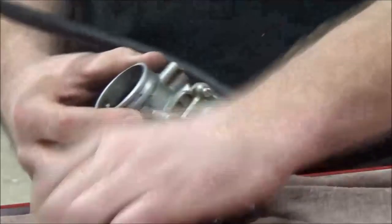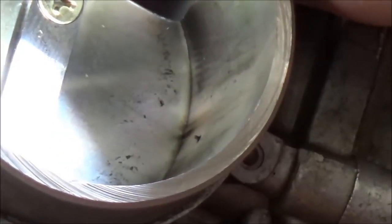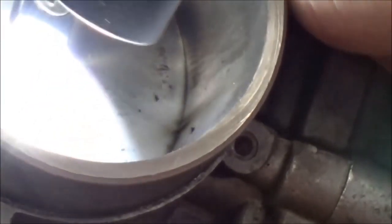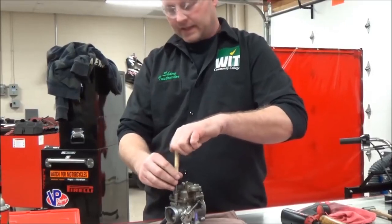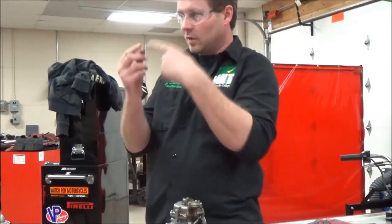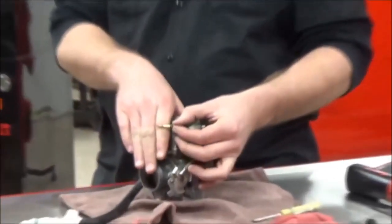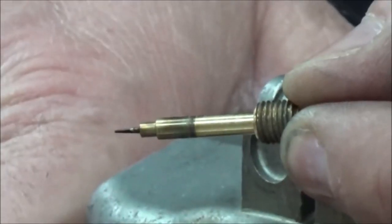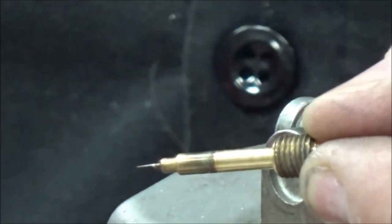I'll show you the fuel screw threaded all the way in — can you see it poking through? In the fully seated position, you've literally shut the fuel off. Thread it all the way out. The benefit of watching it come out visually — besides setting it back to the right turns — is confirming the tip is still in one piece. Those little brass tips get broken off and left inside the carburetor — that's where they usually break.